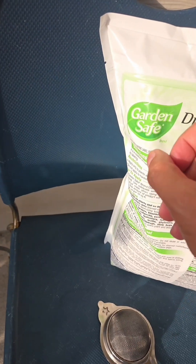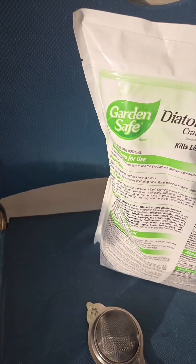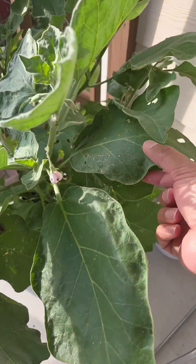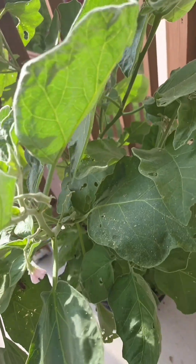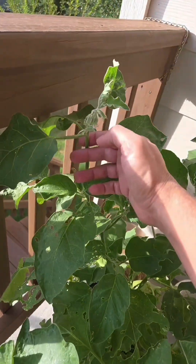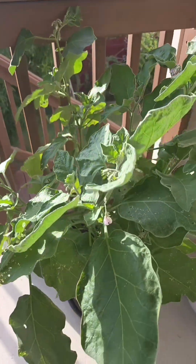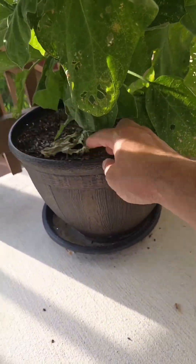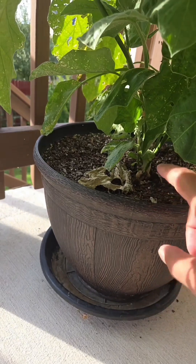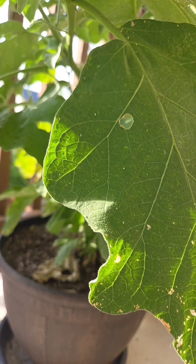Whenever this falls on a bug's skin, it makes them dehydrate and they die off. When you use this product, try to make sure that you sprinkle it on the top and the bottom while dusting it off. Make sure that you don't put it on the flowers — you definitely don't want to kill the bees. Also try to make sure that all the soil is also covered, and if it rains, make sure that you reapply it.